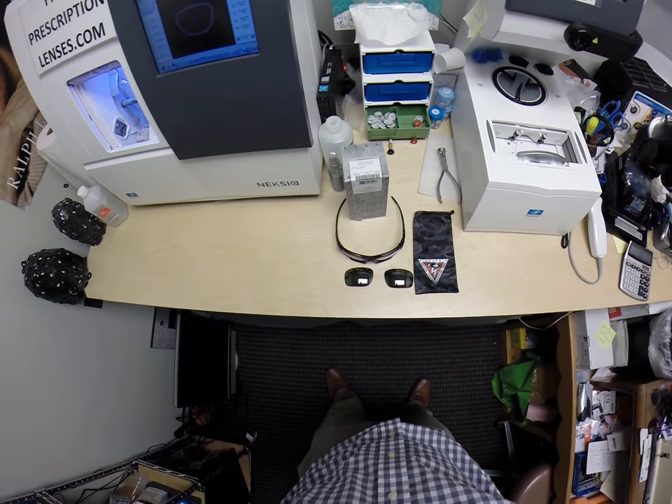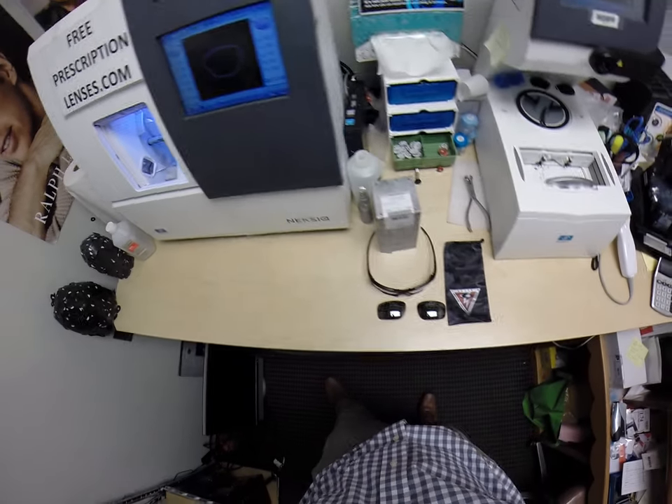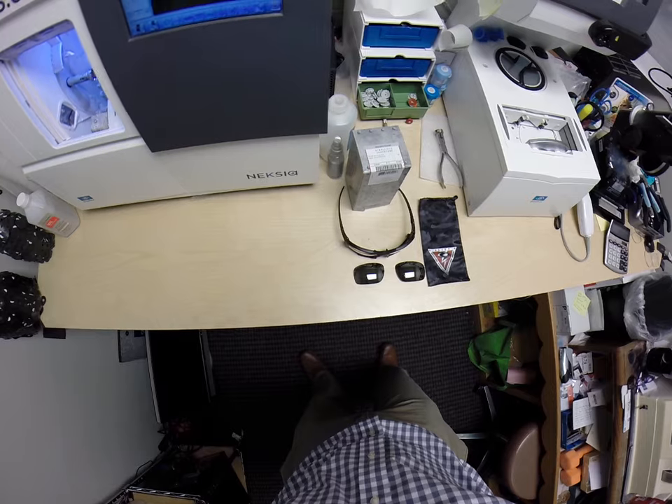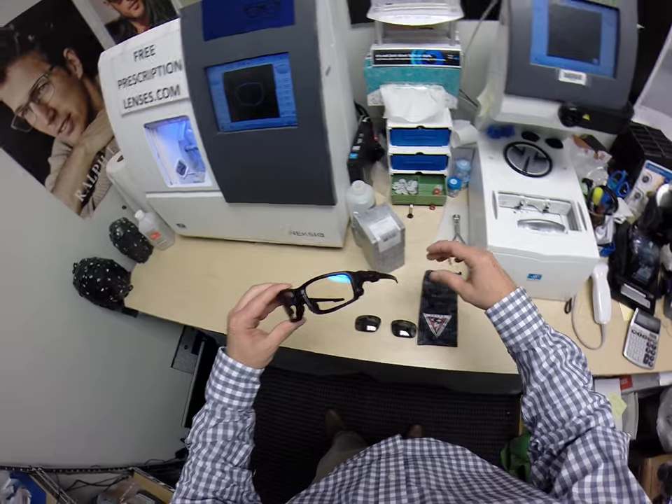Hello everyone out there, and a special thank you to Eddie in Odessa, Texas. This is C-More Better with FreePrescriptionLenses.com — but call me Moe, Moe Better, because I may be seeing Moe Better, looking Moe Better, and showing everyone else how I bring that love and feeling back to glasses.